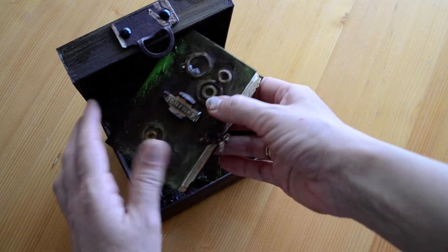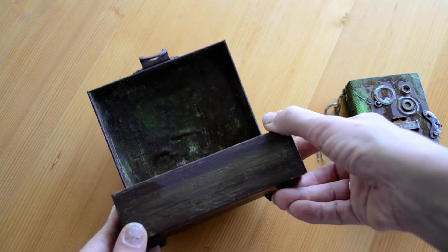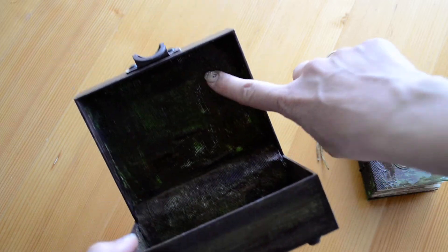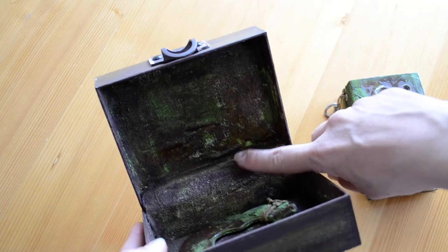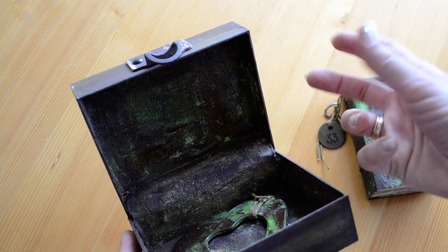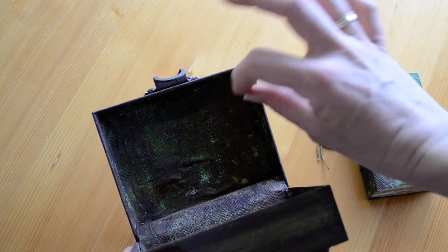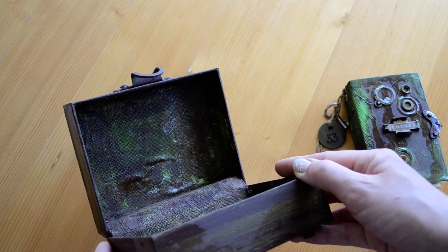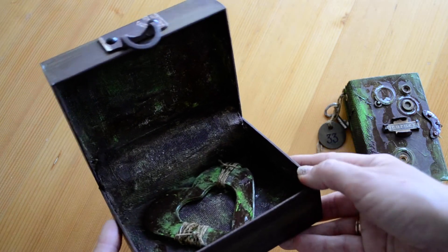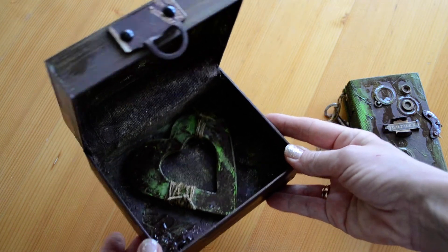So when you open that up, you have a journal inside. Let me put that here and show you what's inside the box. I covered the inside with paint first, then some modeling paste, then I added this mesh fabric type of thing and some modeling paste here and there with paint again.